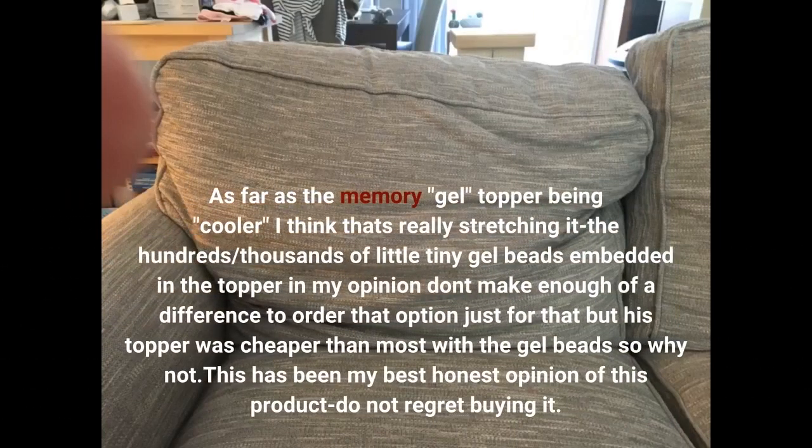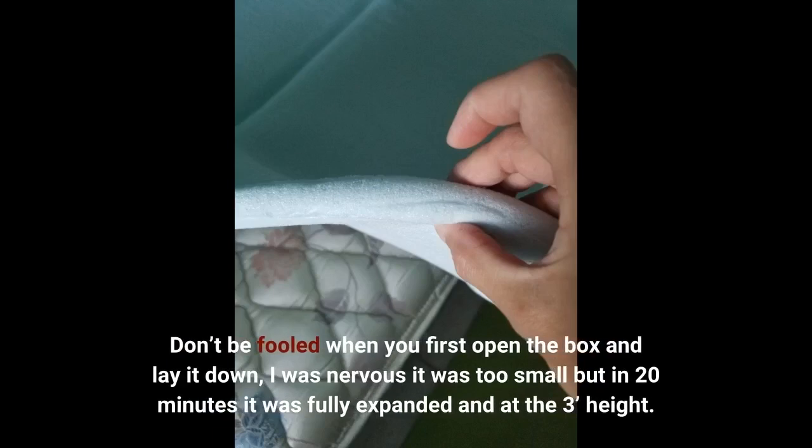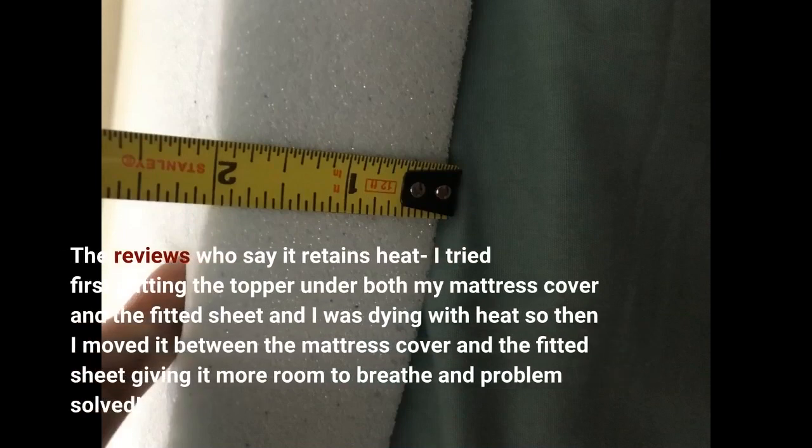As far as the memory gel topper being cooler, I think that's really stretching it — the hundreds of little tiny gel beads embedded in the topper don't make enough of a difference to order that option just for that. Don't be fooled when you first open the box and lay it down; I was nervous it was too small, but in 20 minutes it was fully expanded. For those who say it retains heat: I first tried putting the topper under both my mattress cover and the fitted sheet and I was dying with heat. I then moved it between the mattress cover and the fitted sheet, giving it more room to breathe, and problem solved.